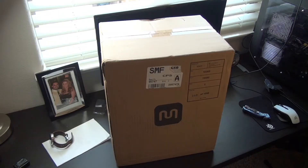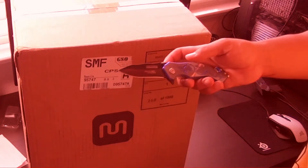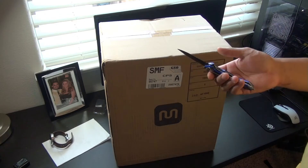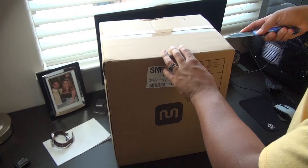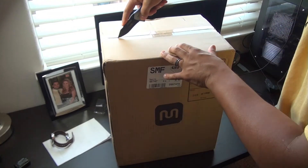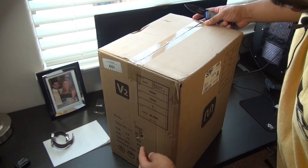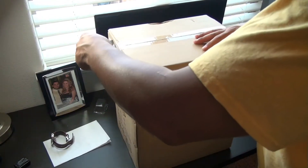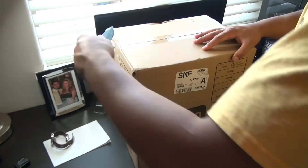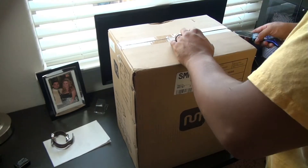Here's the Monoprice Select Mini V2 in its box and we are going to break out Dragon Knife. Doesn't quite work that well, does it? We're just going to pop it open and see how it looks inside. The box on the outside through the Monoprice shipping actually came decently. There are some little marks there but nothing too serious. I've seen some videos online where the shipper kind of destroyed the box, but that wasn't the case here.